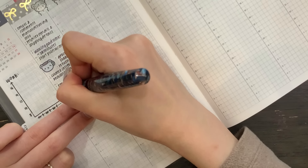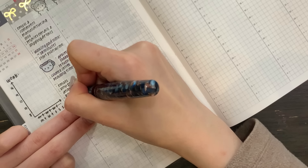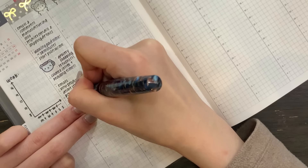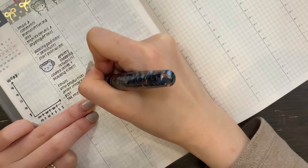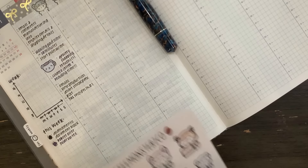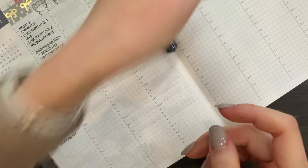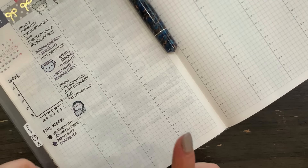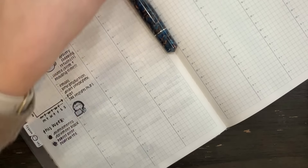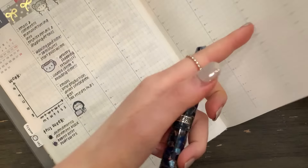And then I need to draft my sneak peek posts. I need to do some tax receipts for November and December. And then I'm going to use one of these winter critters working movies stickers — so cute. I want to finish the Tulip Fields kit for springtime because I plan on doing a new release maybe next week — we'll see.